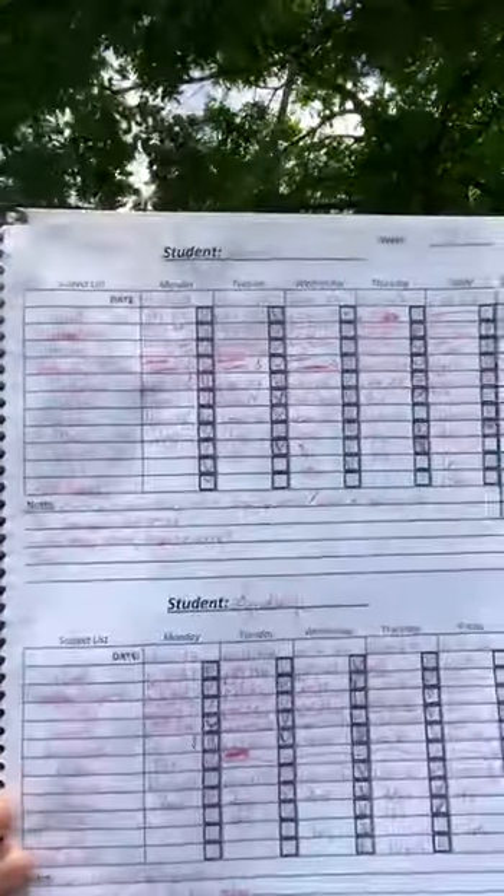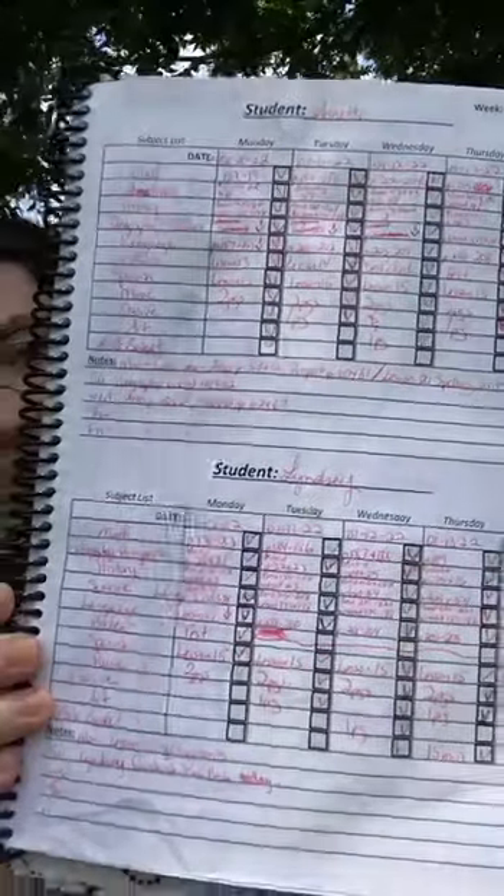So this is the lesson plans for the two-student section. I hope you got a good look at that. Oh no — I said this was a two-student planner, but it's actually a three-student planner, I'm sorry. Okay, that's the two-student section for the lesson planning, and this is the three-student section.